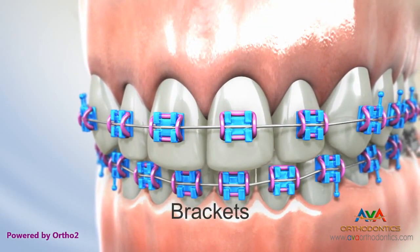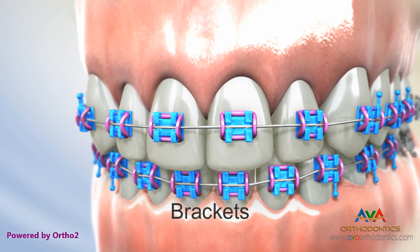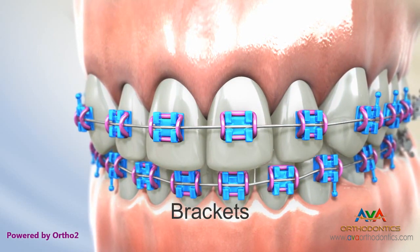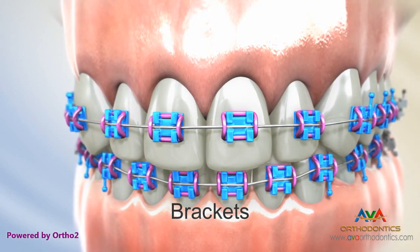Brackets are bonded to the teeth. Many different brackets are available and the ones used on your teeth will be determined by your orthodontist. The brackets shown here are generally referred to as twin brackets.